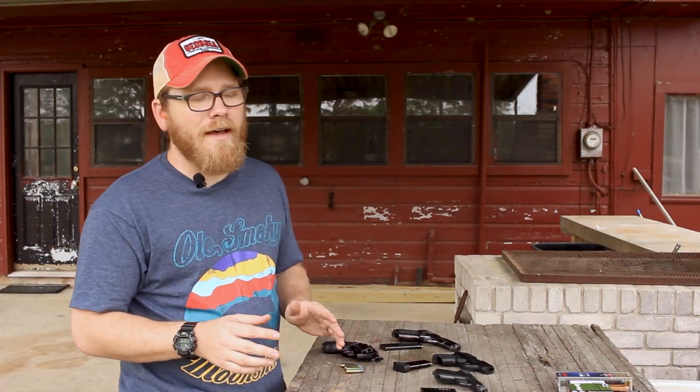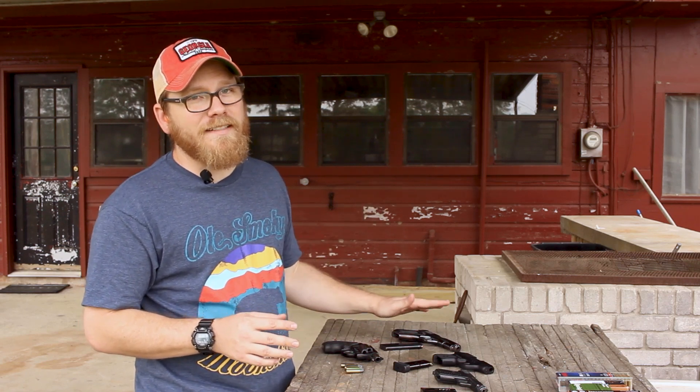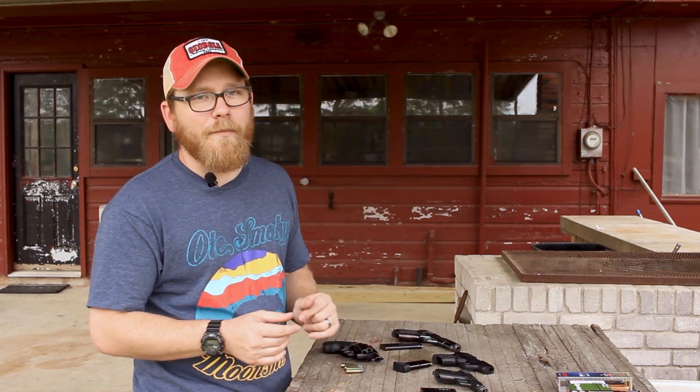I'm out at the farm today with an assortment of pocket guns. These pocket guns range in age from 103 years old to five years old. So we've got some granddaddies and some itty bitty babies on the table in front of me today.